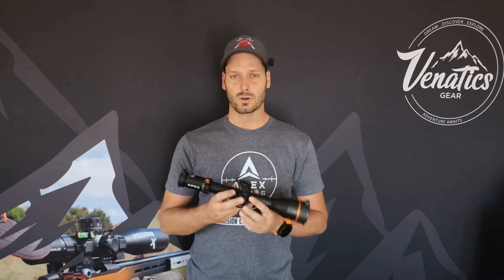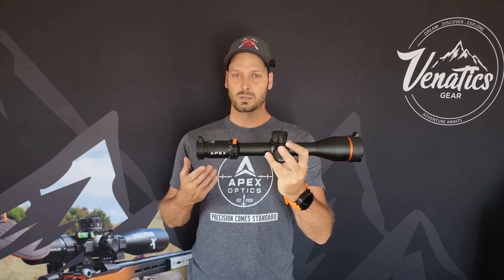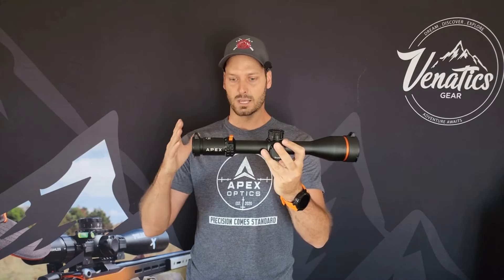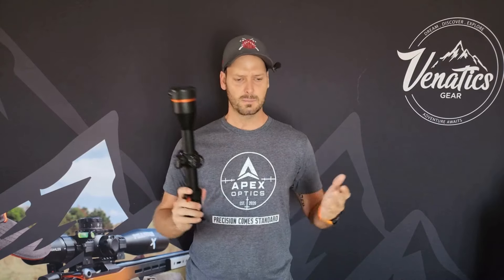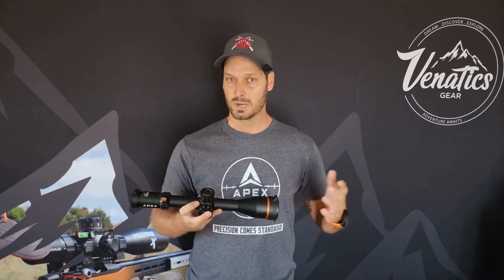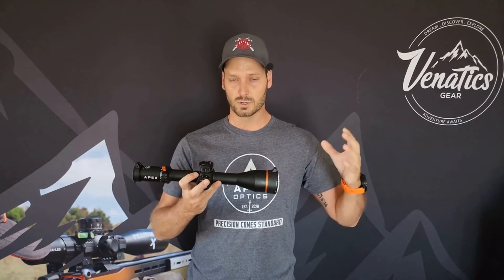The pricing on the Rival X, competing with really high-end optics out there, is extremely good. If I'm not mistaken, it's about $2,400 to $2,500 in the US. In South Africa, you're looking at about R49,000 to R50,000. If you look at the optics it competes with, that's easily R15,000 to R20,000 below those competitors. It's really priced well and it's got a superb warranty.